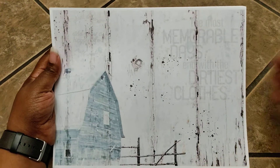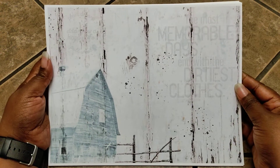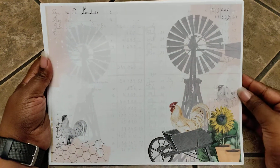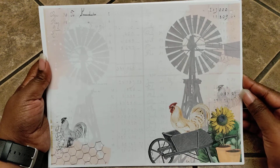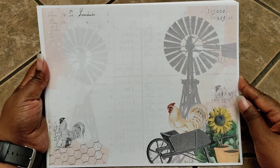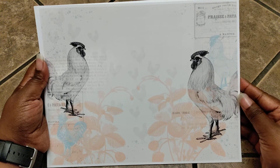Let's go ahead and take a quick flip through. I think this kit is so pretty. I love the colors that she used in creating this kit. I think this is my number one favorite page — I just love the colors in it.